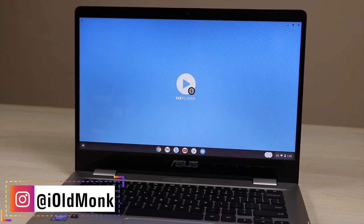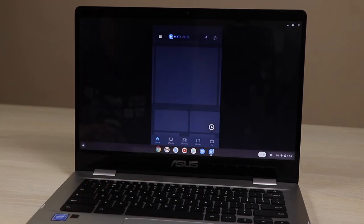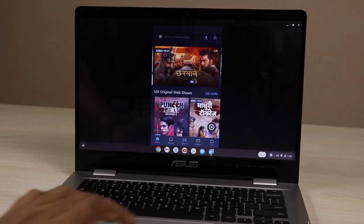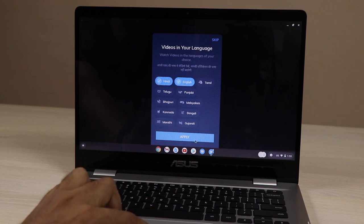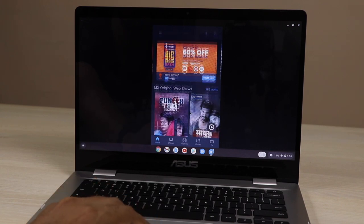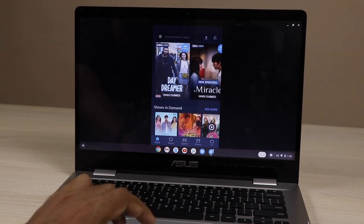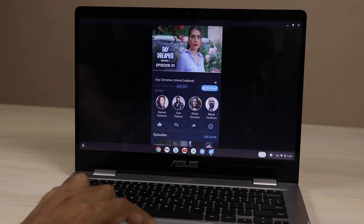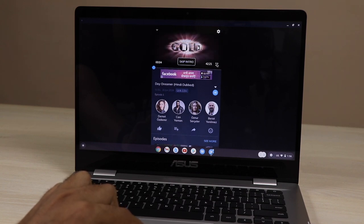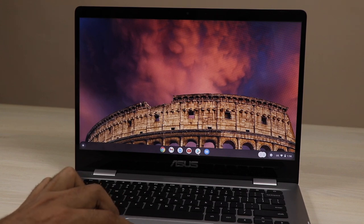Now talking about MX Player: I installed MX Player Online and the problem is it has a mobile-style portrait resolution — it doesn't come in landscape mode. I tried to play a video but it will not zoom or maximize to the full screen, which is odd. So MX Player Online is not working properly here. I will search for an alternative and also try the regular MX Player version.